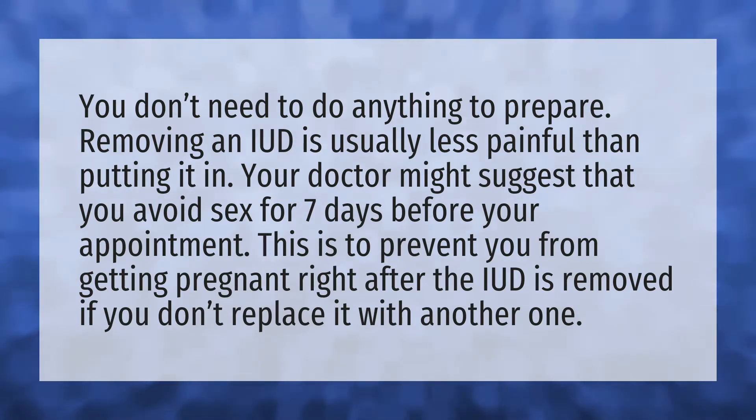Removing an IUD is usually less painful than putting it in. Your doctor might suggest that you avoid sex for seven days before your appointment. This is to prevent you from getting pregnant right after the IUD is removed if you don't replace it with another one.